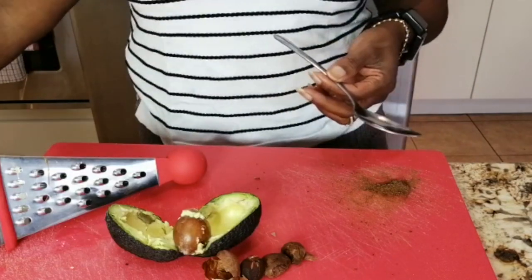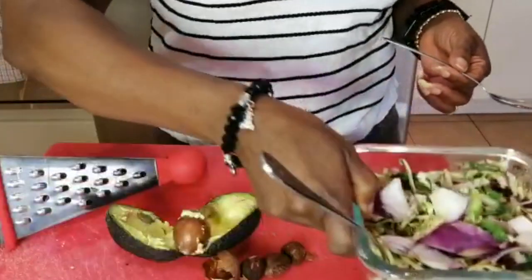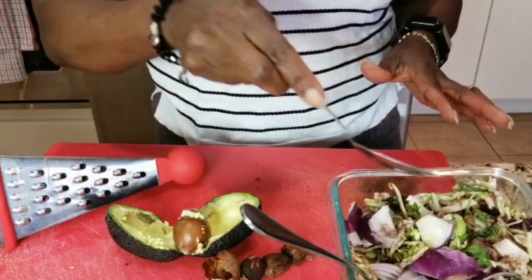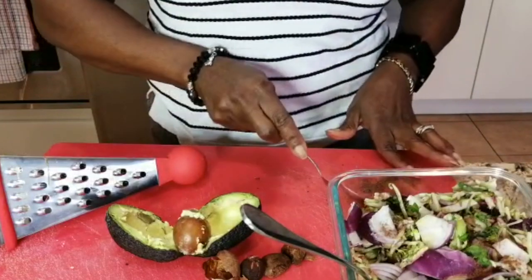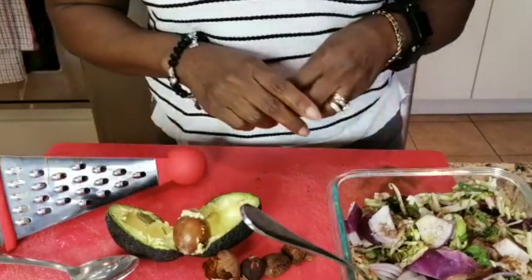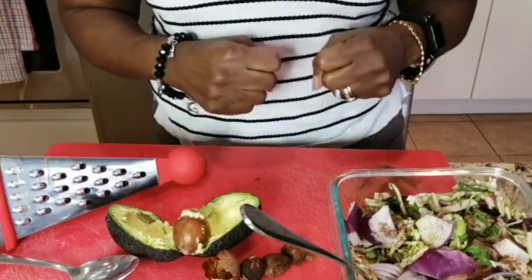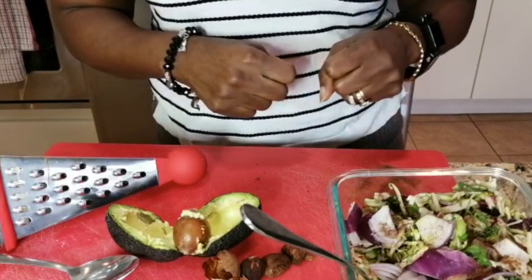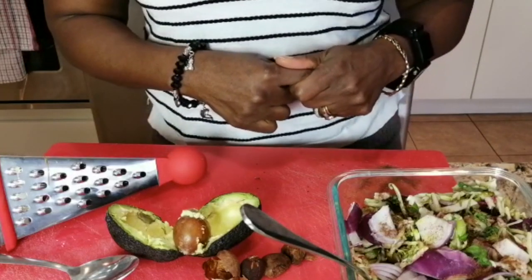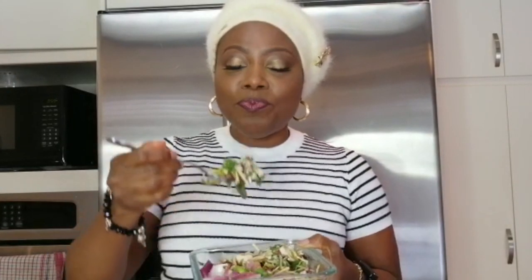I have my salad right here and I will be adding my avocado peat into my salad — just put a little bit. Whatever you have left you can put in an airtight container and store it in the fridge, and consume it as regularly as you can. Now I can eat my salad mixed with avocado peat.